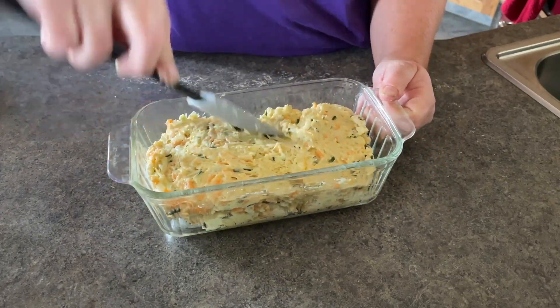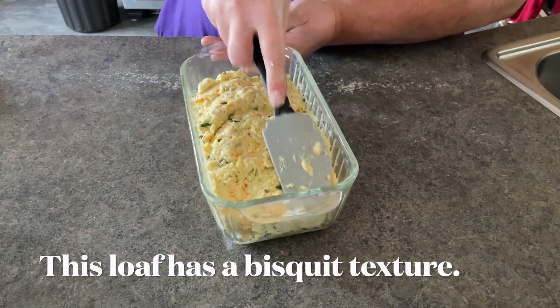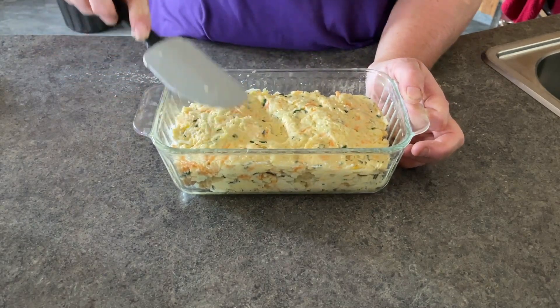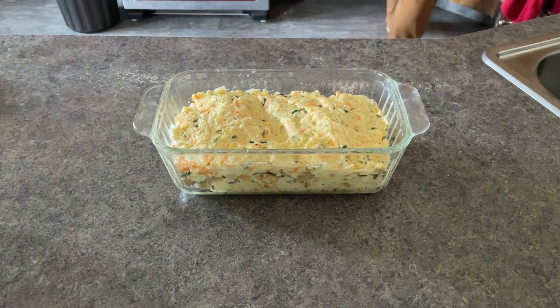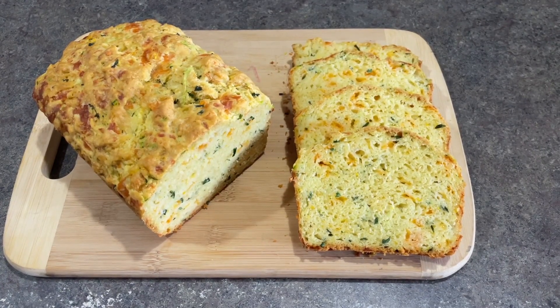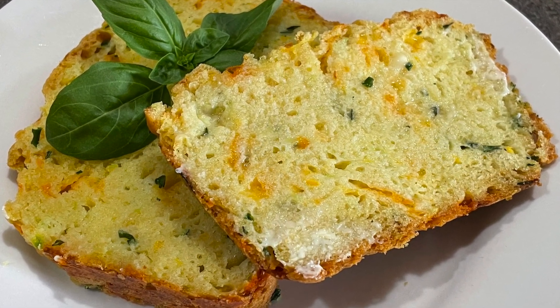This recipe would lend itself well to a sharper cheese, like a Gruyere or a Parmesan. Just maybe don't add as much of that, or add it instead of, say, a quarter cup of the cheddar. It would also hold up well to adding a little bit of garlic or onion salt inside. Give it a try first and see how you would adapt it. Thanks for watching!